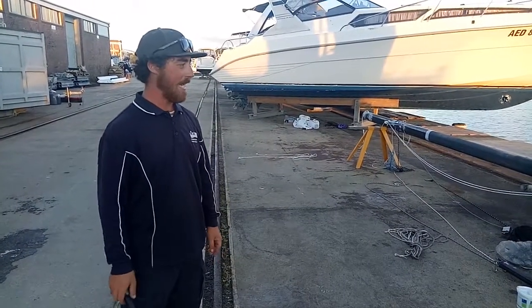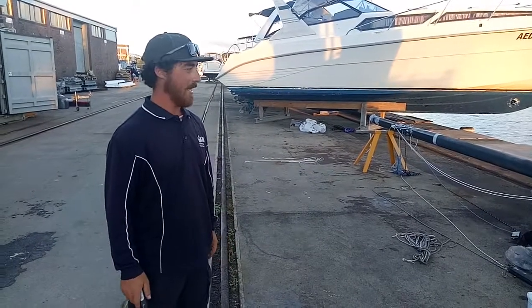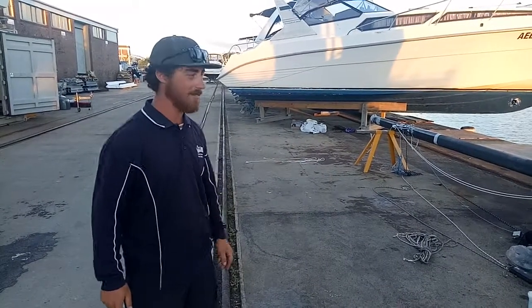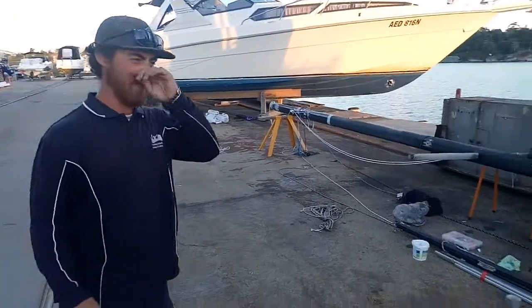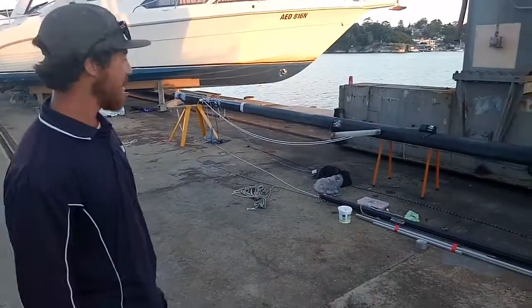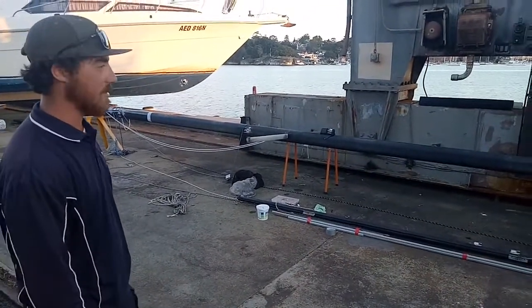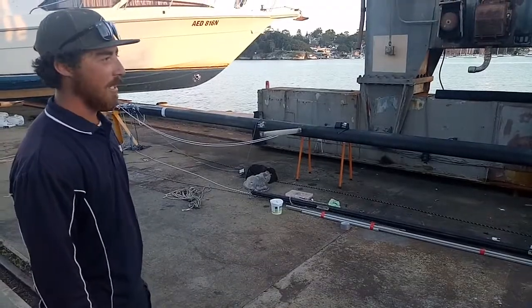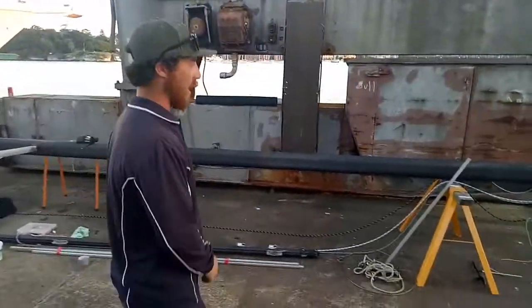Episode number two. Trida is now at Cockatoo Island Dockyard getting her rig redone. The rig has just been ripped off, probably for the first time in about 20 odd years. It's going to be a full recondition — DIY, because I'm a tight ass and I've got no money. But Trida did a good job, so she's getting all new stays put on.